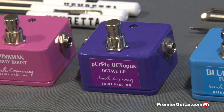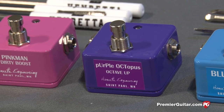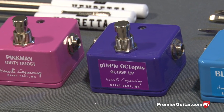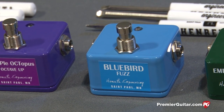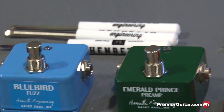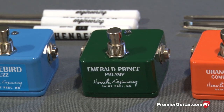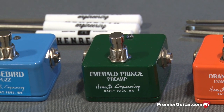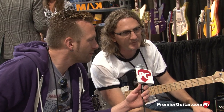The purple one is the Purple Octopus — that's an octave up, similar to an octave fuzz without the fuzz circuitry. It's still a little dirty and goes really well paired with the fuzz pedal to turn it into an octave fuzz, though it's also pretty cool on its own. The blue one is a fuzz pedal, pretty straightforward, with a volume control inside. The dark green one is the Emerald Prince — that's the legendary Echoplex preamp circuitry that many players use for its tone-enhancing properties. It has a bright/dark switch because there are two different eras of the EP3 circuit, and a volume control.